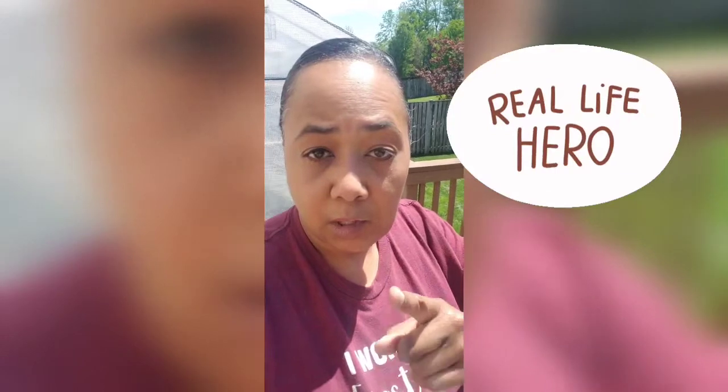Hey guys, it's Lifestyle Mama and I am outside - outside. With my quarantine do and my natural look, a lot different than what you're used to seeing here. But I wanted to take this opportunity to come outside and show you what I've been doing with my time since we're all in the house. Shout out to the essential workers that have to go to work.